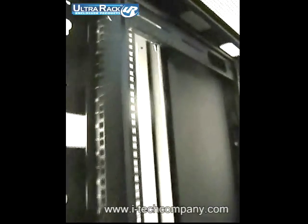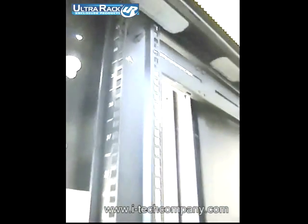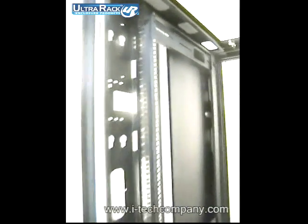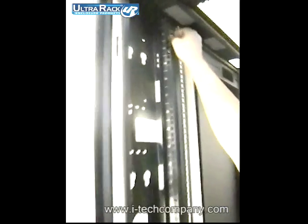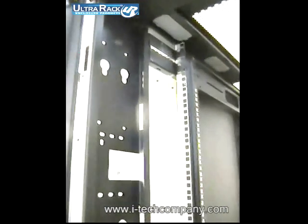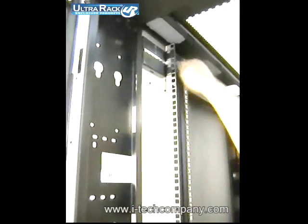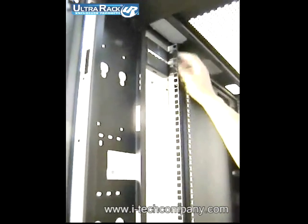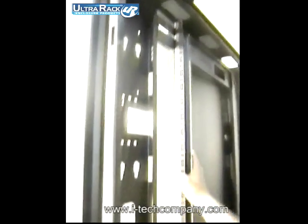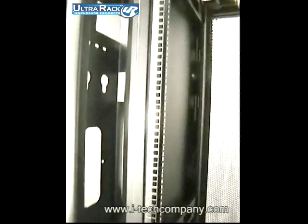Another great feature is the thumb lock on the vertical posts — no screws needed. There are two of these, so you can just release the thumb lock and simply move the post anywhere you want, then tighten it. Also, the vertical post gives you unit markings from 1U to 42U.